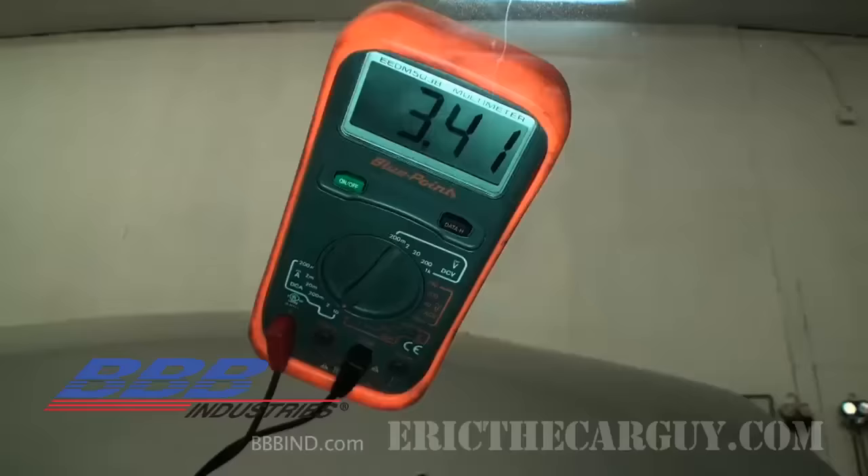I hope this information was useful on parasitic draw testing. I'd like to remind you that this video is brought to you by BBB Industries, makers of premium remanufactured alternators and starters that meet or exceed OE specifications in fit, form, and function. I am Eric the Car Guy — you can find me at ericthecarguy.com or follow me on Facebook, Twitter, and Google+. Be safe, have fun, and of course, stay dirty. See you next time.